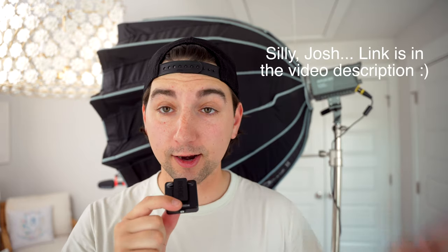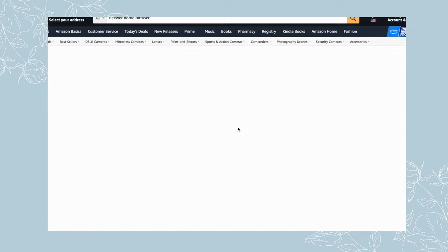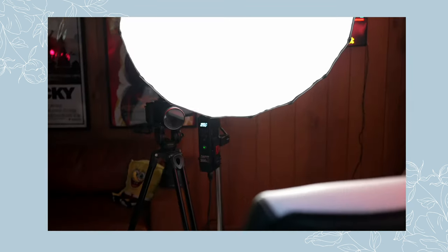Jumping back to lighting — this is that same Aputure 100D I mentioned earlier. These are called COB video lights, and you can't use them straight out of the box without what's called a modifier. When you turn them on raw, they are very bright, very intense, and very direct. This is a dome modifier, which runs anywhere from $70 to $200 depending on the brand. It basically just scatters the light and makes it nice and even on your face. This is what's called a key light — the main source of light that's lighting you as a subject.